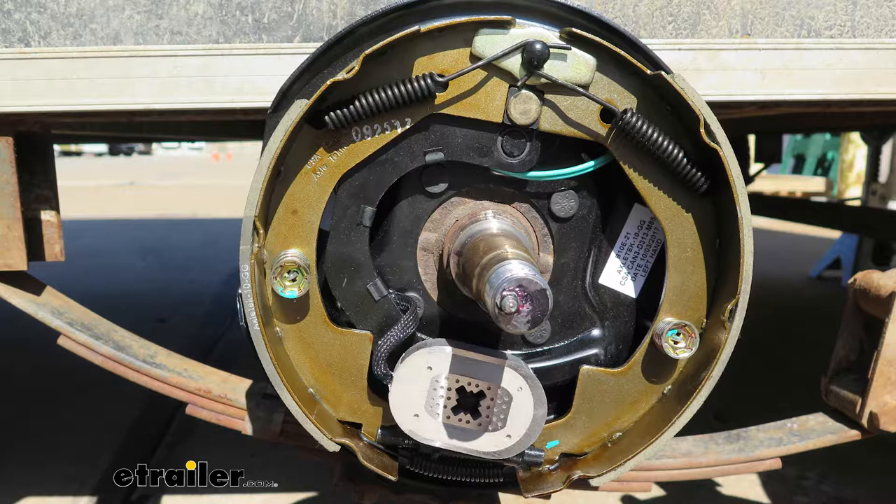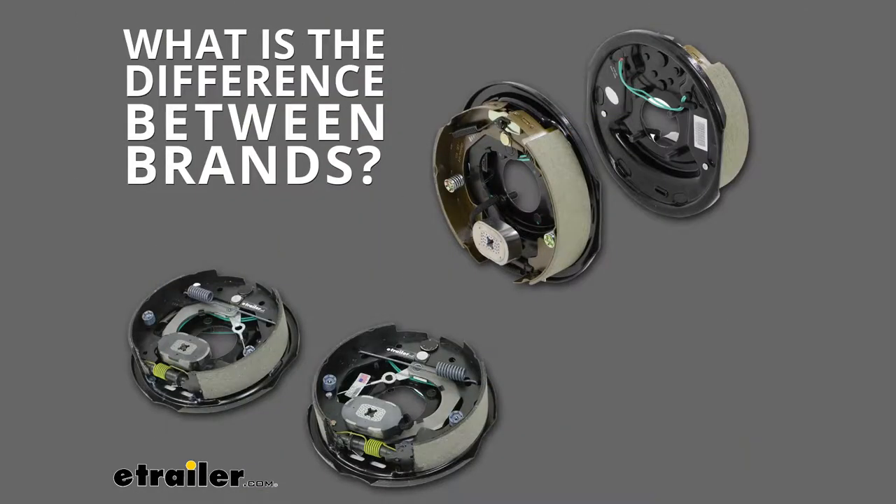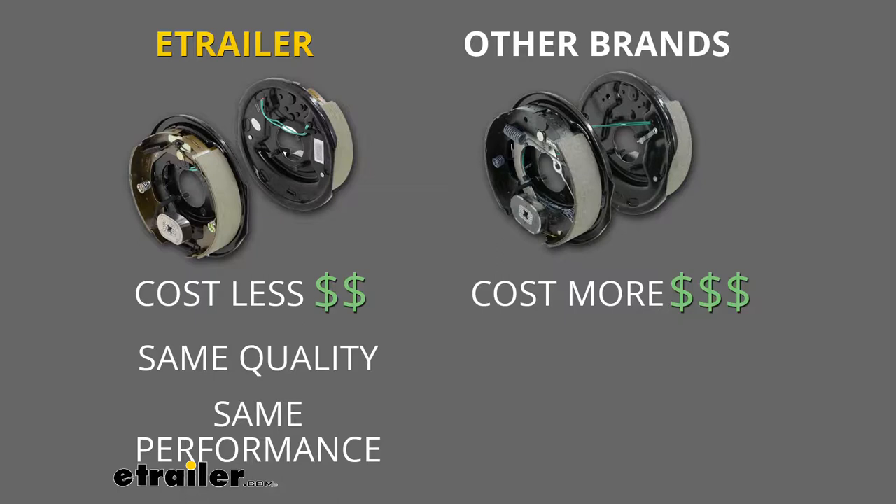They have the 4-bolt mounting flange and they're rated for axles up to 3,500 pounds. Generally, you're going to see these on trailers that have 13, 14, or 15-inch wheels. Taking a minute to compare this to other products we have available, there's really no big difference in them. Even comparing them to more expensive type brands, they're right in line and offer the same quality.